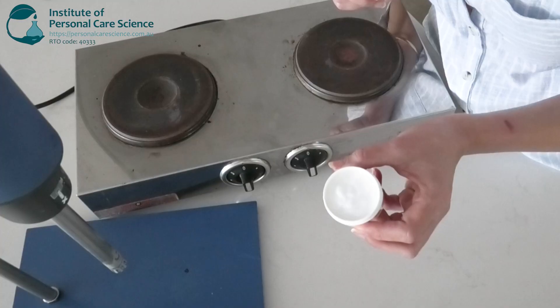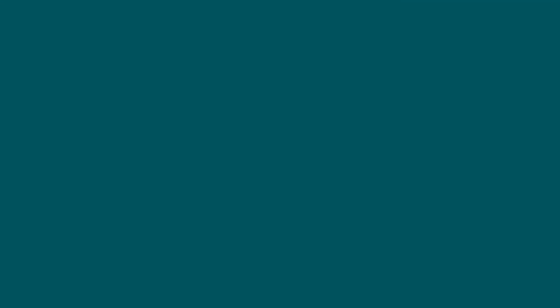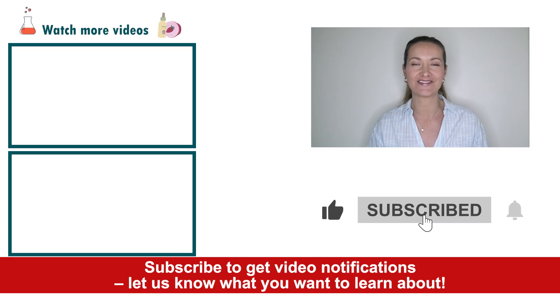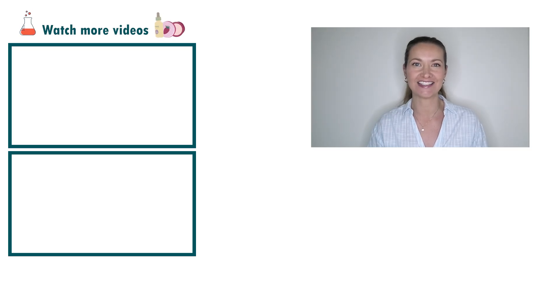Now we have this beautiful smoothing blow-dry cream with a lightweight consistency. And that's how easy it is to put together a smoothing blow-dry cream. If you like today's formula, give it a thumbs up. If you have any questions or comments, please leave them below. Don't forget to subscribe to receive notifications on videos just like this, and email us at info@personalcarescience.com.au for more free formulas. Happy formulating!